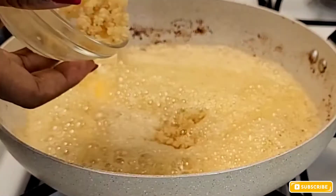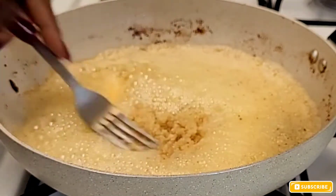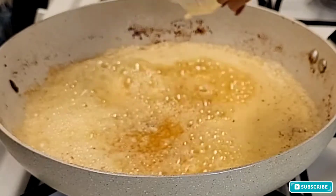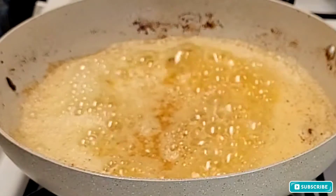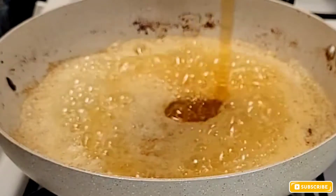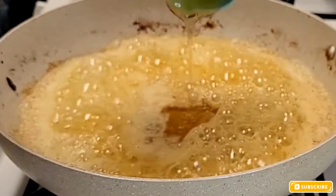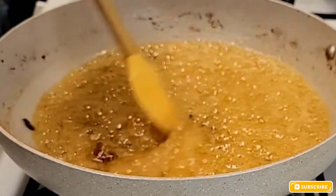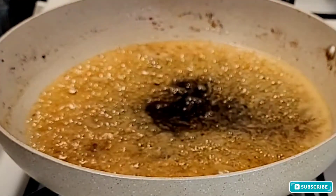I'm adding my butter into the pot, then going in with my minced garlic — that smells really good and has lots of flavor. Next I'm adding my honey, followed by my soy sauce to add even more flavor.